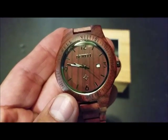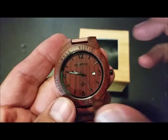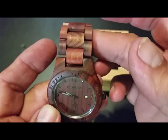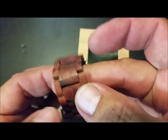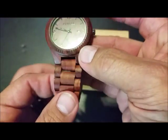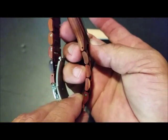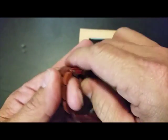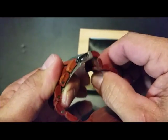Everything around here is just for design, just for looks. It's nice and smooth, it's a wide band. It's real nice and soft inside here too — I wear a different one of these and they're just smooth and soft.